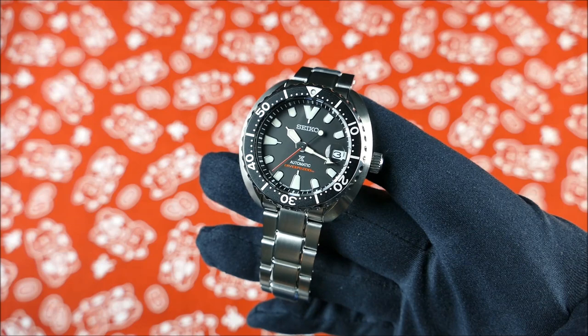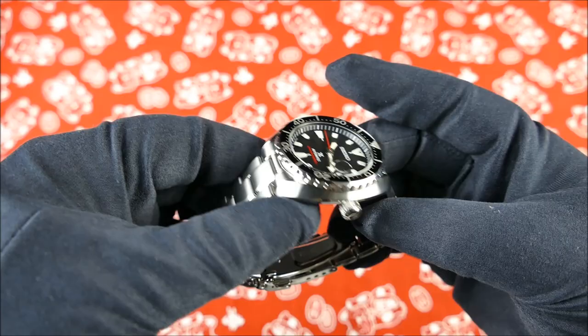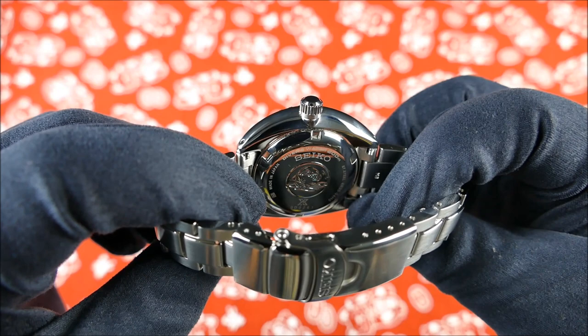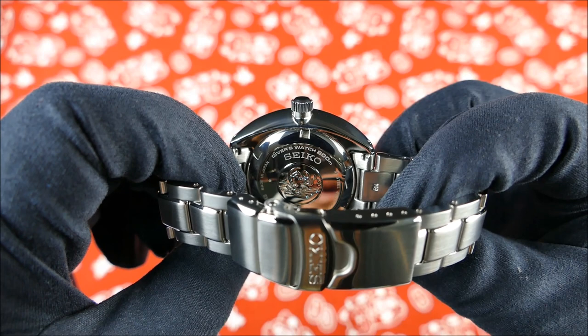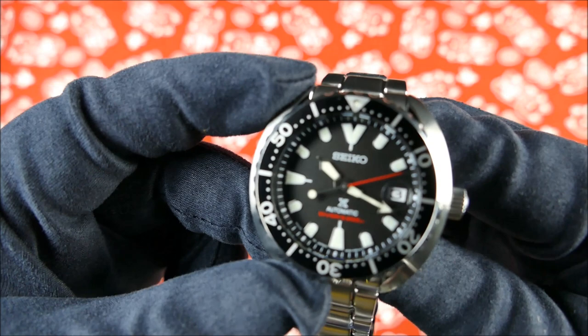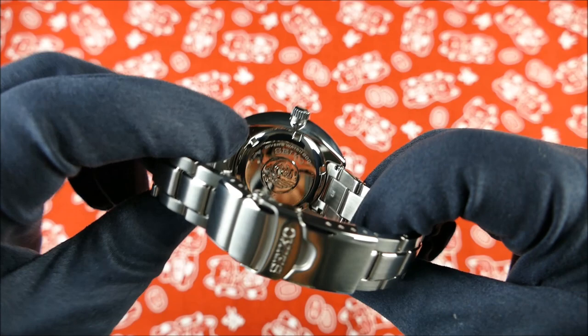The crown is a screw-down crown. Of course it's unsigned - that's just typical for the Prospex line. The case back is stamped and etched, it is solid. You get that great famous wave pattern, little medallion stamping, and also 'Divers Watch 200 meters,' which means it does meet ISO standard. You can also see 'Made in Japan' on the dial and on the case back up here towards the lugs - very nice.